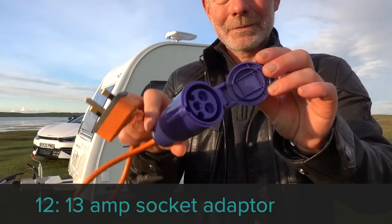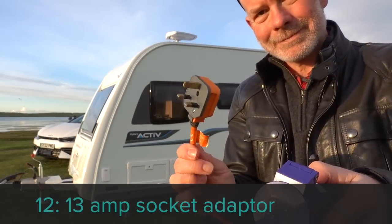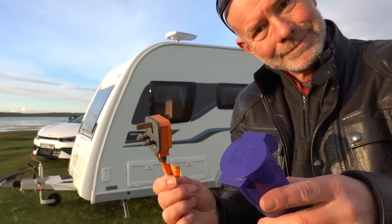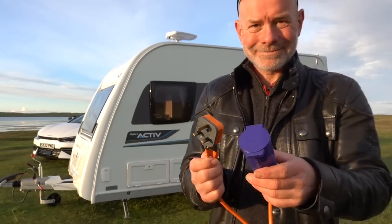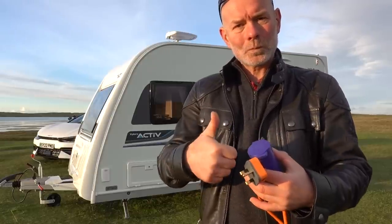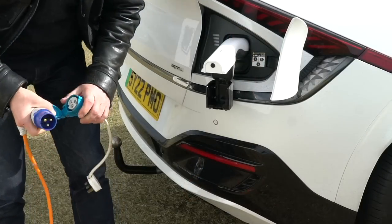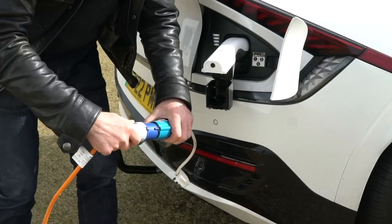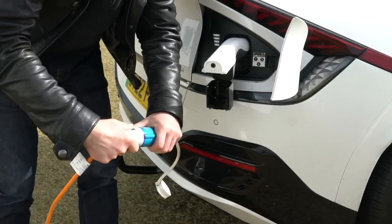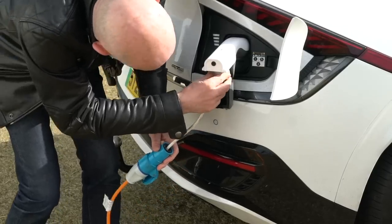Accessory number twelve is a 13 amp adapter. There might come a time when you need to get power to the caravan but only a 13 amp domestic socket is available — for example, if you're staying on a friend's driveway or plugging into a barn on a temporary informal site. I've used this many times, especially as the mains power provided by my car, the Kia EV6, is delivered through a 13 amp socket.